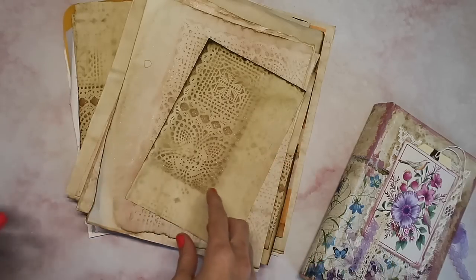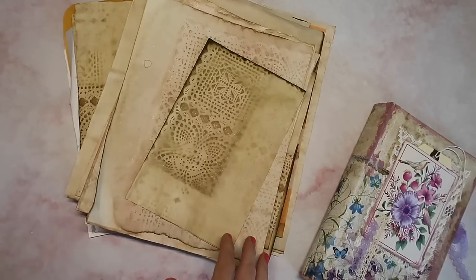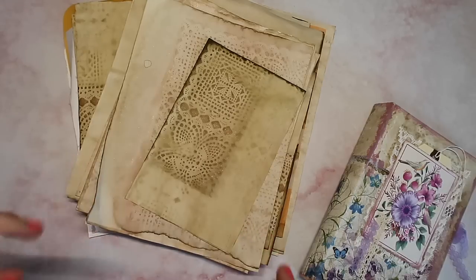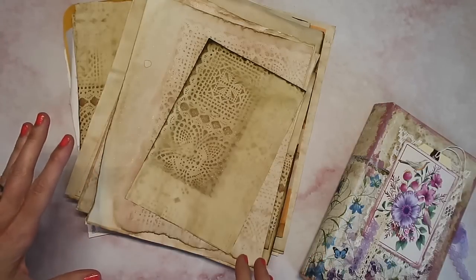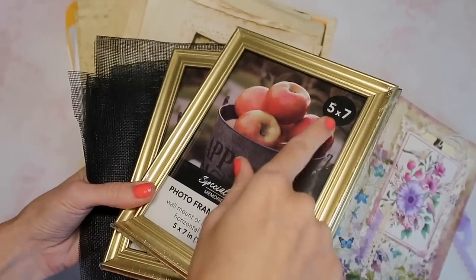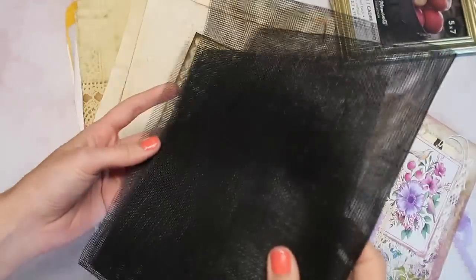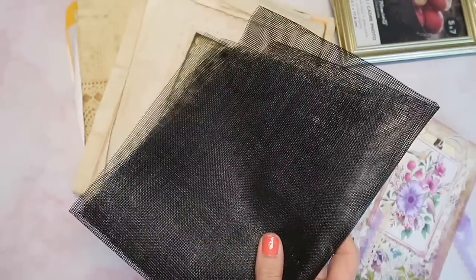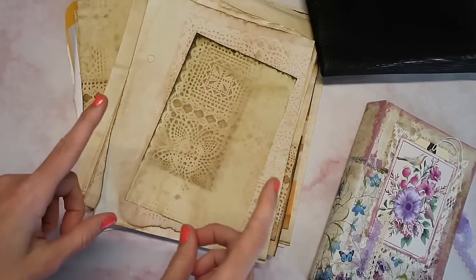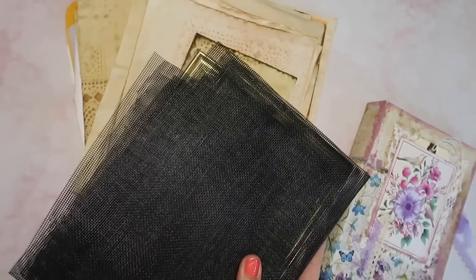I wanted to quickly mention that a couple of videos back I told you guys we were going to make some of our own paper, and I didn't do that in the next video, but I am still planning to do that. I have all the supplies. You're going to need two frames — I'm going to do five by seven — some kind of screen, and if you want to get yours at the Dollar Tree you can use pantyhose or netting. My mom had leftover screen from a screen door so I'm using that since it was free. You'll also need a blender of some sort, and we'll go over alternative ways to do it without one. And then you'll need paper scraps.